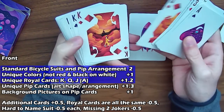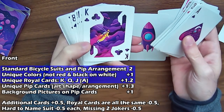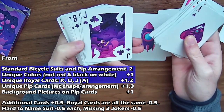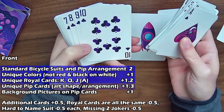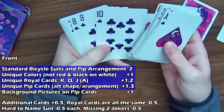Here's the jack and the queen, and each one is also unique — it's not exactly the same picture. These are going to count as unique royal cards. Also, unique pip cards because of the slightly altered shapes and arrangements — these aren't normal arrangements for a bicycle deck.